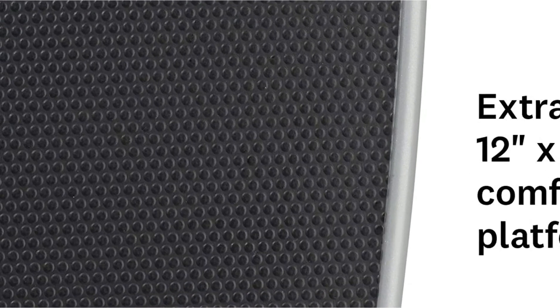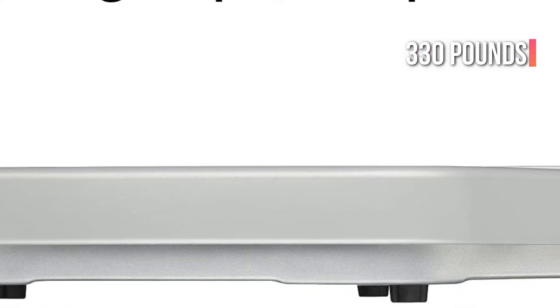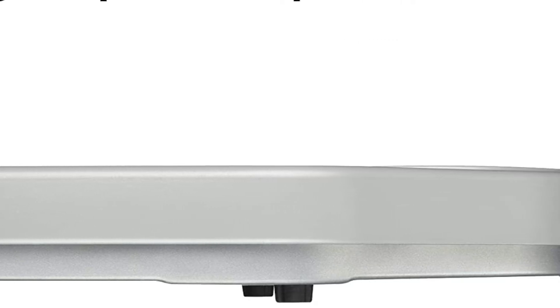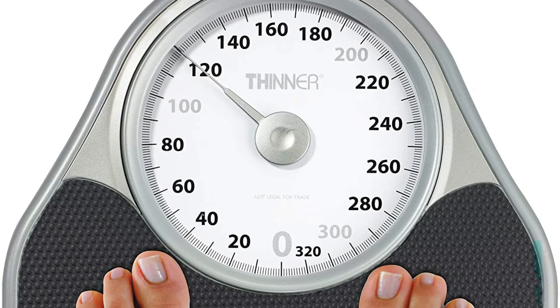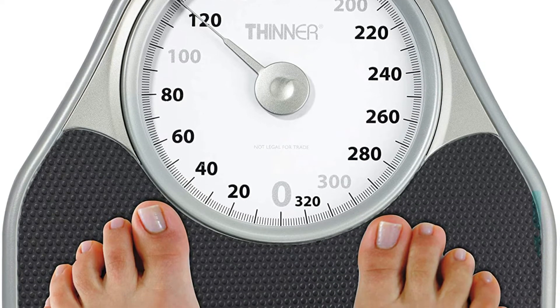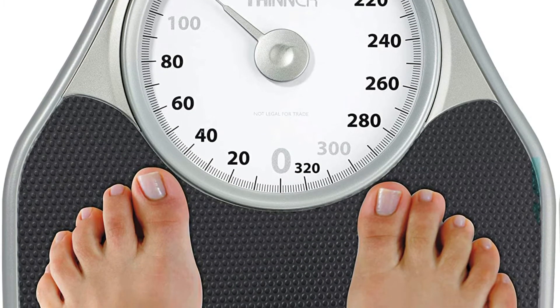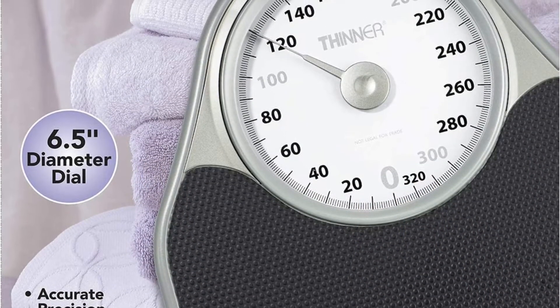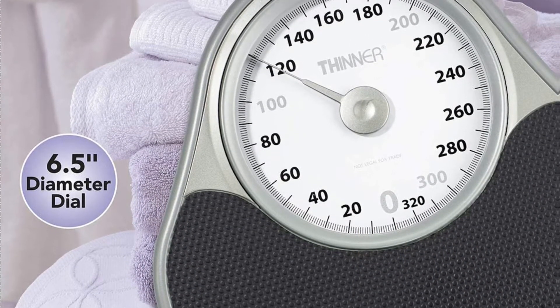Readings are instantaneous, like with most analog scales, and the scale's limit is 330 pounds. Our tester has been using this scale for two years and has praised it for its low maintenance needs. Furthermore, this scale has never needed to be recalibrated. Over the years, I've been testing the weight readings with kettlebells of various weights, explained a verified user, who also noted they've never received an incorrect reading.